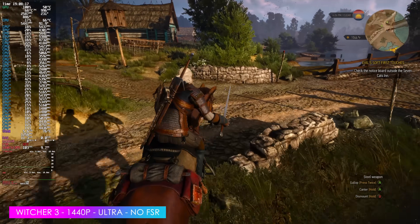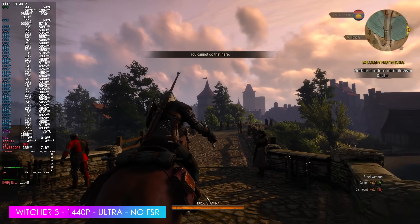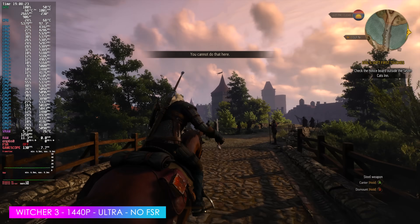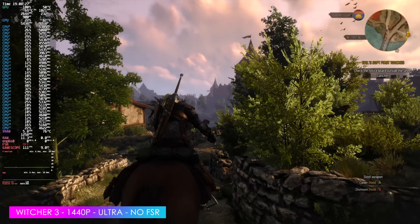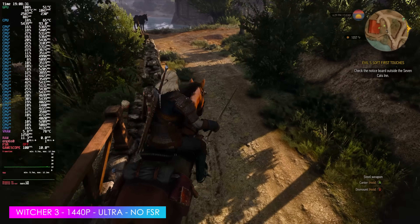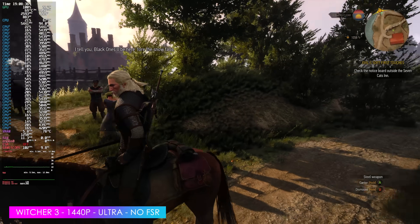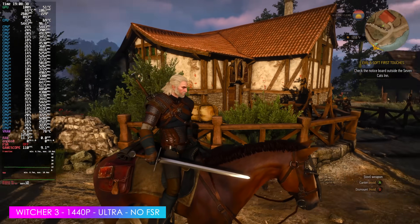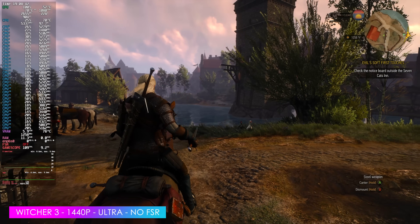Witcher 3 at 1440p Ultra, no FSR, and I'm not using dynamic resolution scaling. Originally going into Ultra, dynamic resolution is turned on and locks to whatever frame rate you have set, so I went ahead and disabled it. We're seeing an average of around 108 FPS. Kind of like Elden Ring, this is one of those games I always test on iGPUs, and I forget how beautiful it looks when you can really take the settings up.